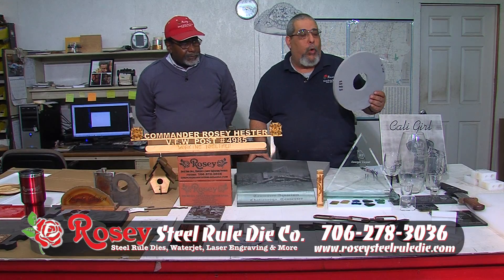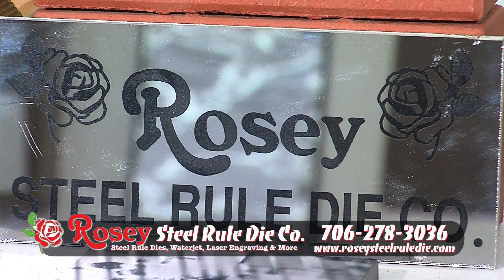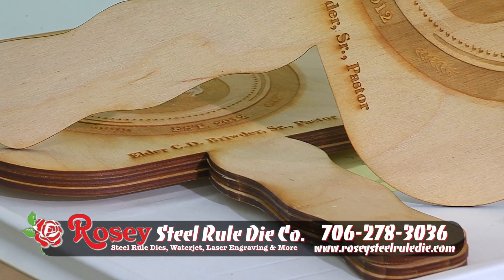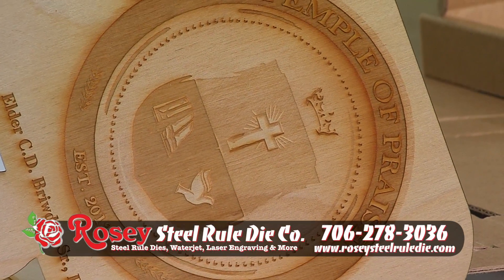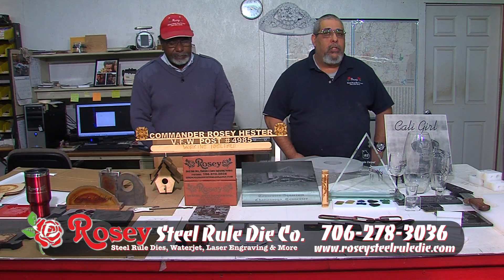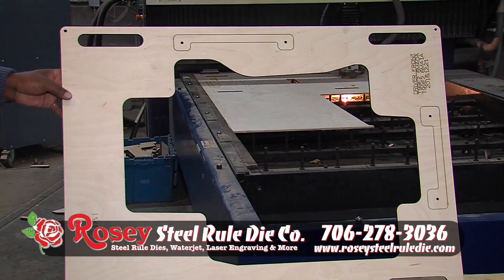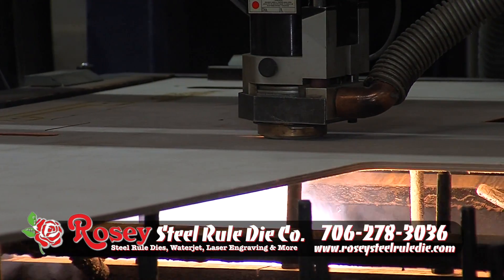We can do custom cutting on rubber, foam, plastics, glass, steel, aluminum. We do routing — we can mill out aluminum parts and steel parts. Personal items like fans for churches: this one here is a church in Memphis that we made, and we can make them for any personal church, business, or whatever. Again, our address is 1704 Waring Road, Dalton, Georgia. Our phone number is 706-278-3036 and our email address is www.rsrdco.rosiesteelruledye.com. Now that you see what we can do, we're going to take you into the shop and show you how it's done — professional. Thank you.